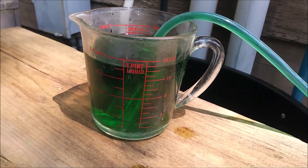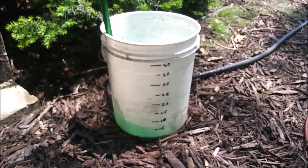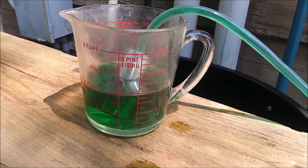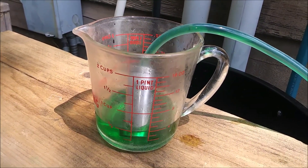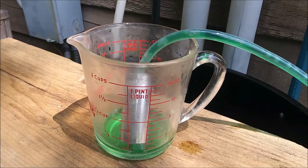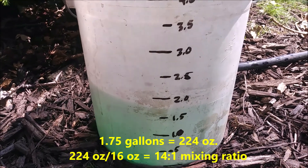You should be able to see the liquid coming down — it's working very well. See the markings on the container. When it gets to the very bottom there will be some bubbles coming up the line and I'll shut it all off. If you look at the container, that's 1.75 gallons.